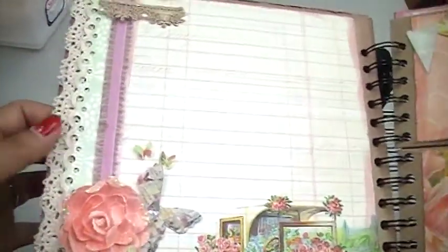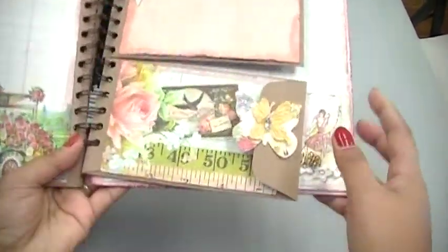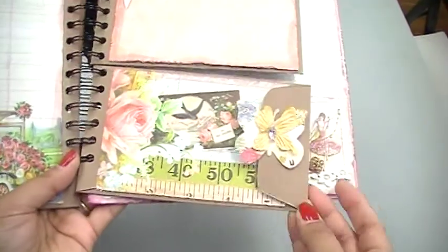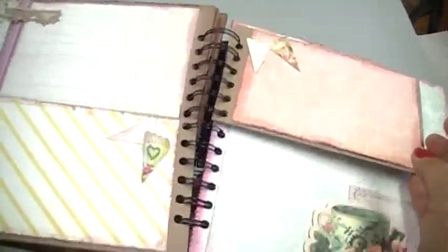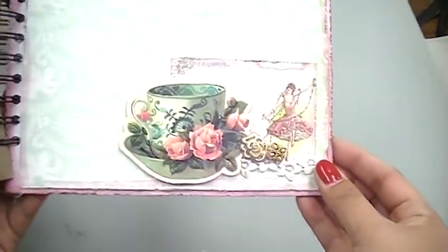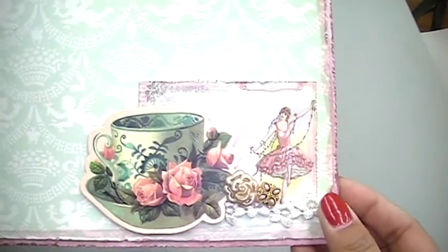It really didn't take very much to decorate the pages. Here are some mini coin envelopes that we just cut out of craft paper, and then here's the back side and the front side of that. And again, some more chipboard with that girl in a smaller version.